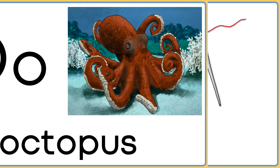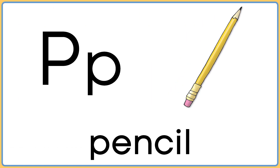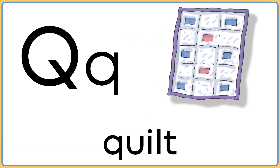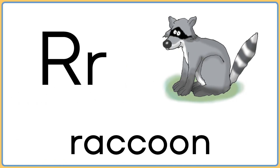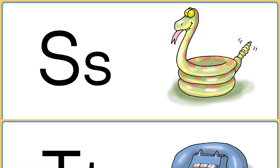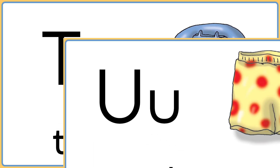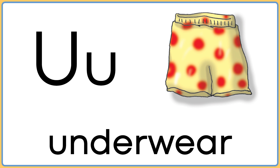Hey, let's throw a new voice in here! O is for octopus. P is for pencil. Q is for quilt. R is for raccoon. S is for snake. T is for telephone. U is for underwear.